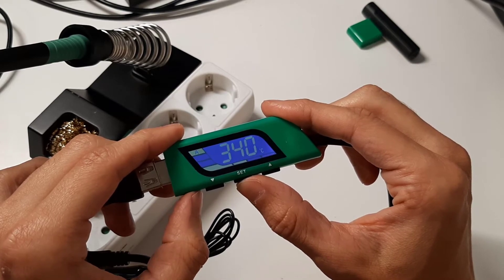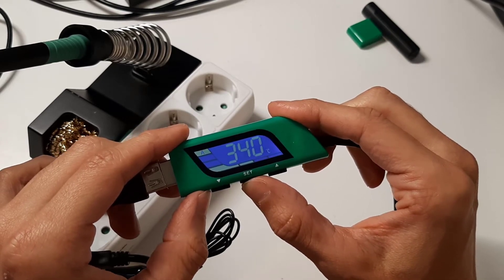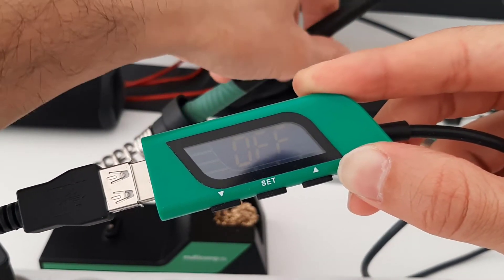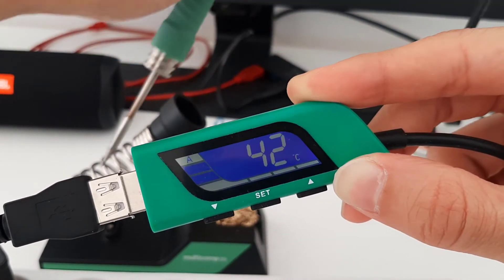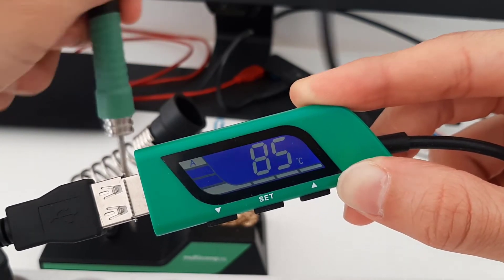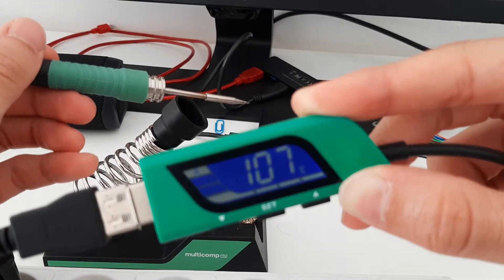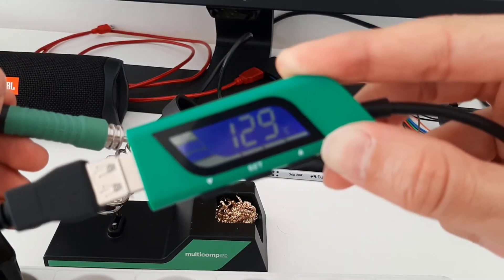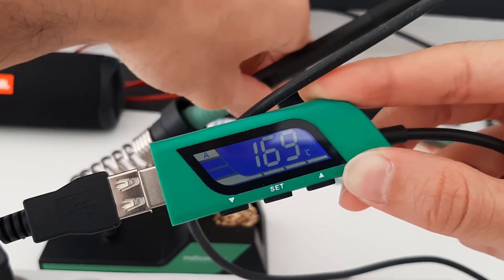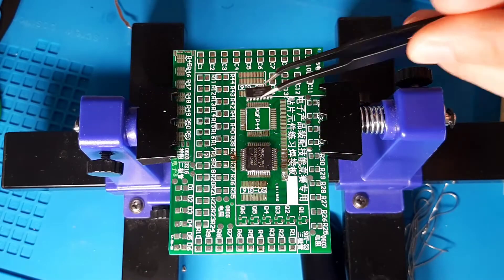After 10 minutes of no operation, the iron enters sleep mode and wakes up whenever it's touched. That's it — pretty easy and straightforward. Now to finish, let's try some soldering.